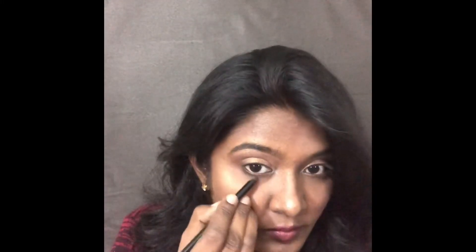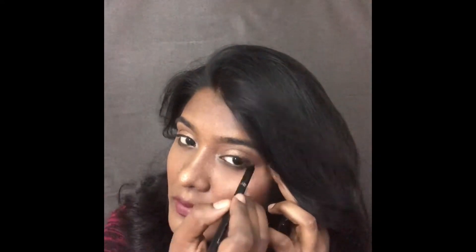Now I am waterlining the upper eyelids using the Nykaa Iron Bold cargel, and for eyeliner I am using the L'Oreal Infallible Gel Eyeliner in shade dark brown.